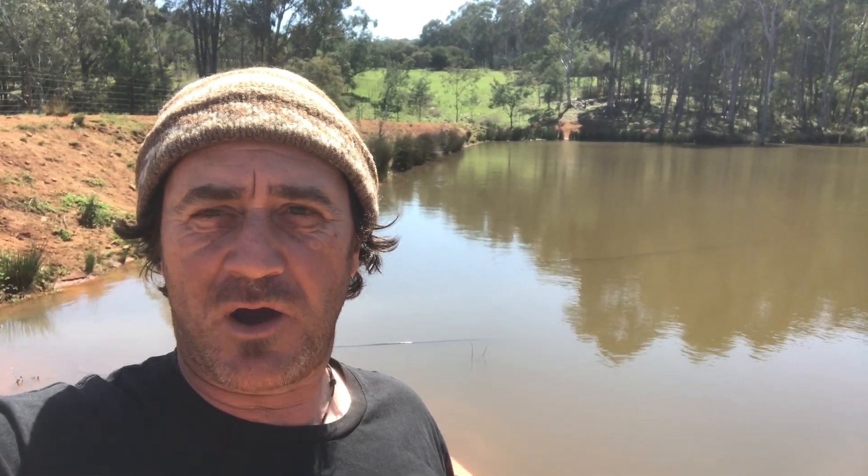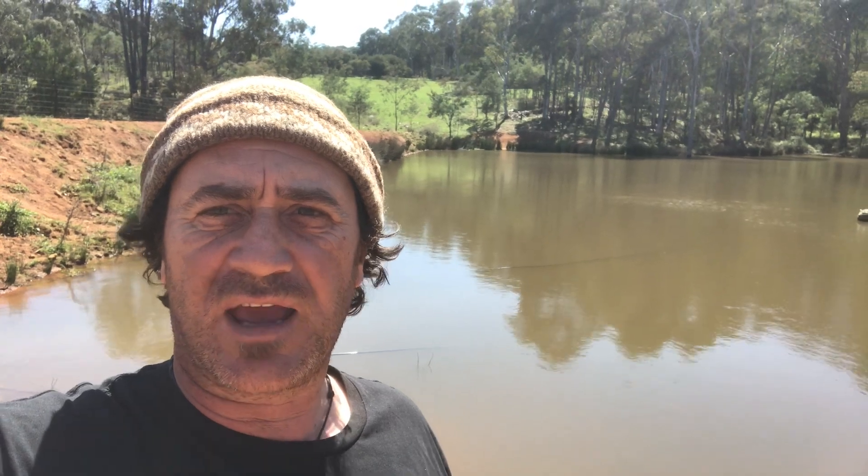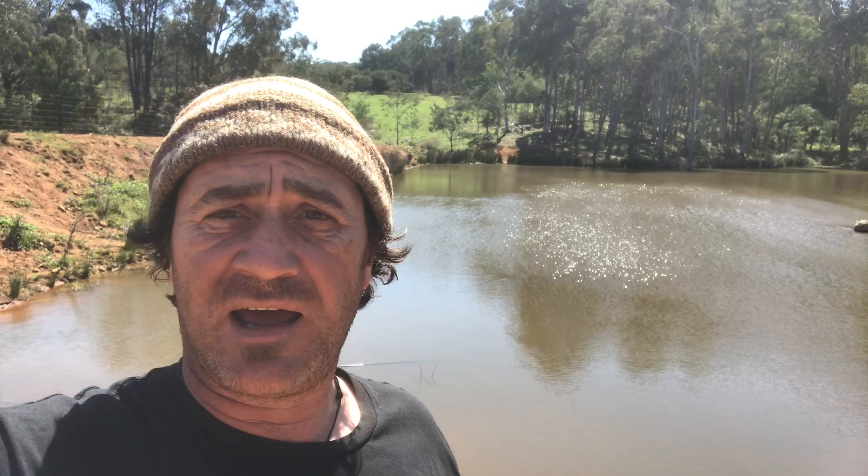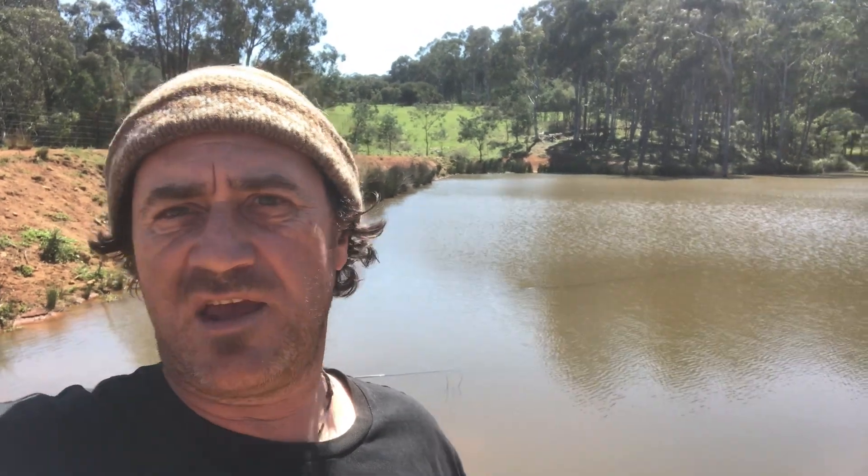Good morning and welcome to Fat Cow Farm. Petter here. We're a little bit under the pump this morning and we've got a little bit of international rescue going on. As you can hear in the background I've got a little water pump running. What I noticed is that the header tank — which is the irrigation for the stock troughs and things like that — wasn't pumping properly. After a little bit of investigation, the only thing I can put it down to is that the inlet for the SeaFlow solar pump must be all clogged up with algae and everything else.